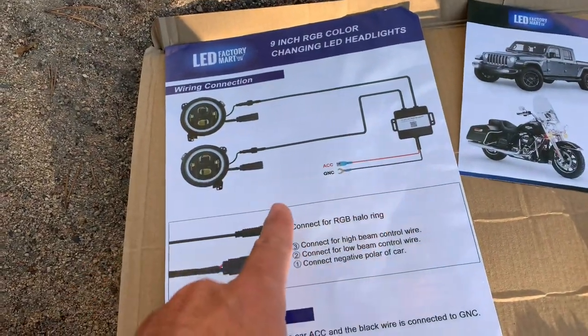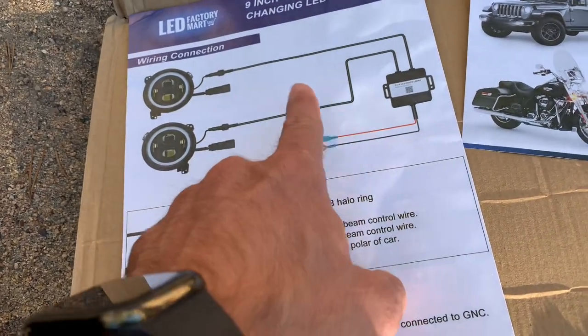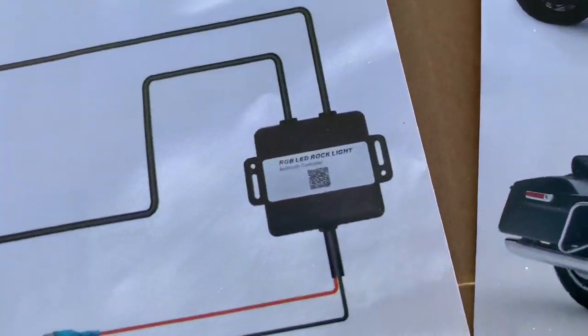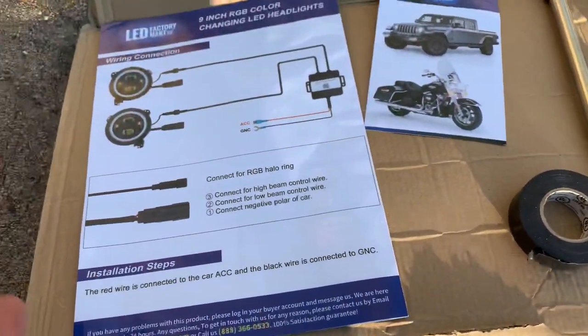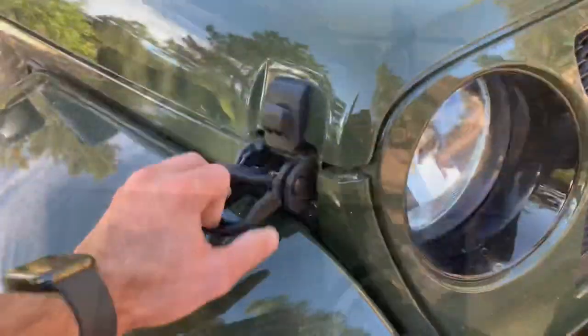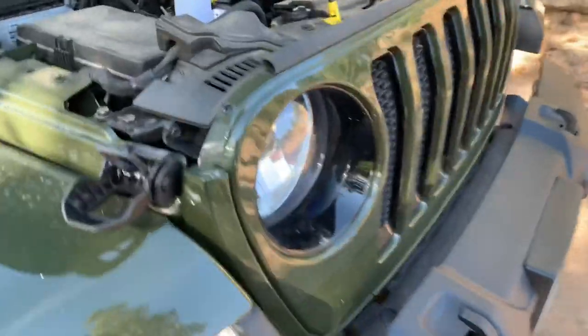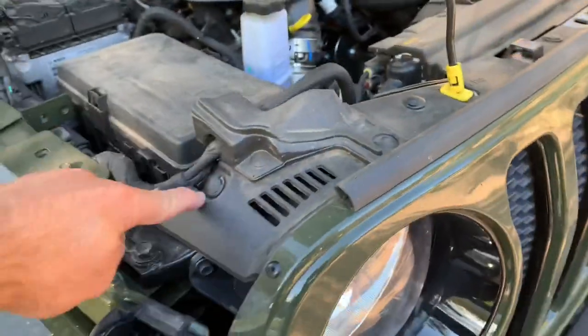Let's get started. There's a headlight, there's a wiring connection — super simple process, very easy. You do a ground, an accessory power, hook these up to the lights, and then you basically just download the app and you can adjust and change the colors of the halos. But first things first, let's get these tossed in. First thing you gotta do is remove the grill.